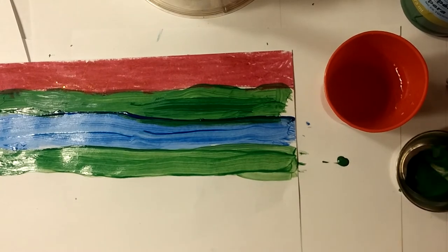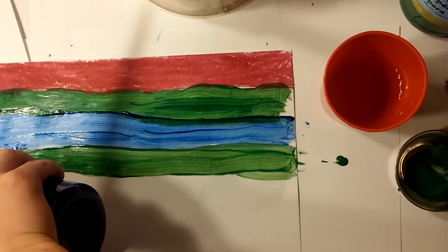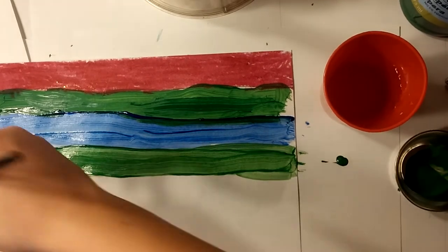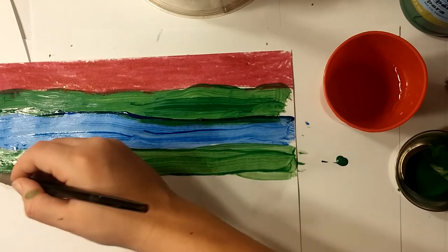I can't pause the camera forever. Let me rinse this off. Okay, I finally got a cup of water to rinse it off. Now it's your turn — blue.